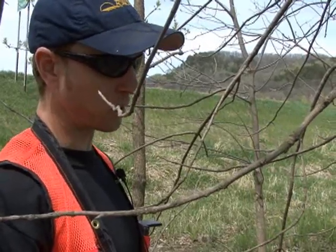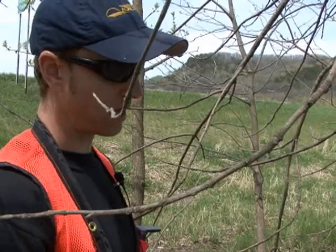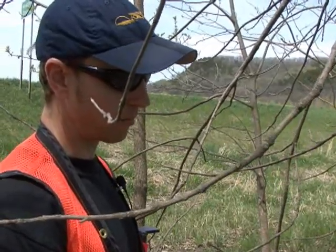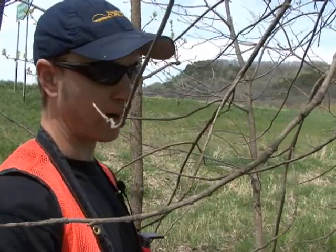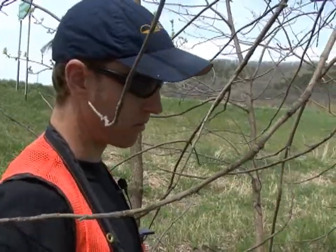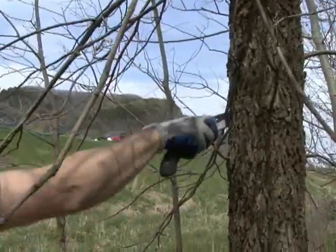The reason I'm doing that is that these are all trees that we're going to sample this year, so I really want them to decline a little bit faster rather than slower. And if you just cut out the phloem and don't cut into the sapwood, what can happen is the tree might actually grow over that wound and live on for a number of years yet.